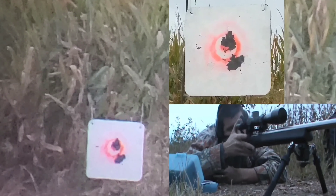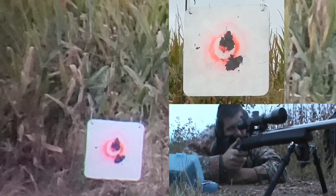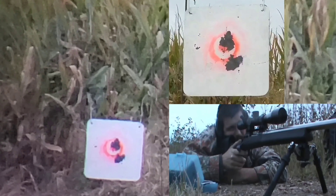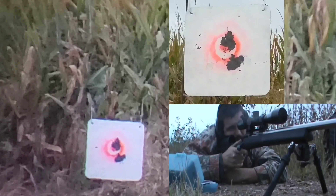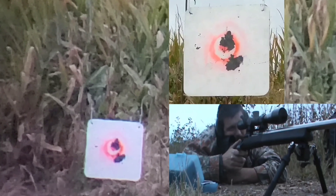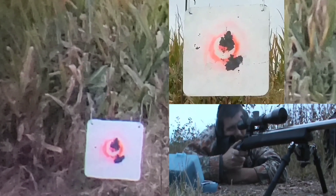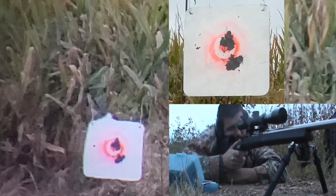Right off the bat, I was pleasantly surprised with how well they shot. The load came right together. As a matter of fact, it's the same bullet you guys have been seeing me do the barrel tuner series with — this 107 Match King. They shoot just absolutely lights out once I had a good load worked up, and especially once I had the barrel tuned and really dialed in.